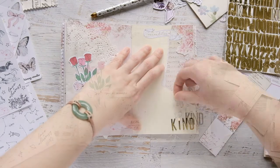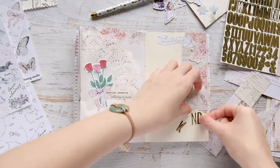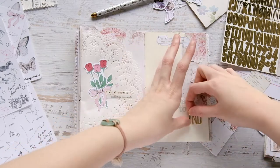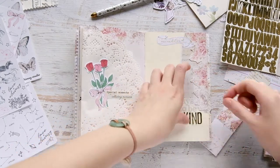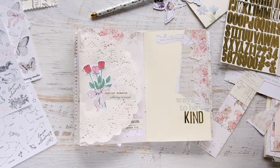I really hope you enjoyed this journal with me video. Be sure to check out the Lace and Whimsy stickers I used — I'll leave all the links down in the description box. Thank you so much for watching, and I'll see y'all next time. Bye!